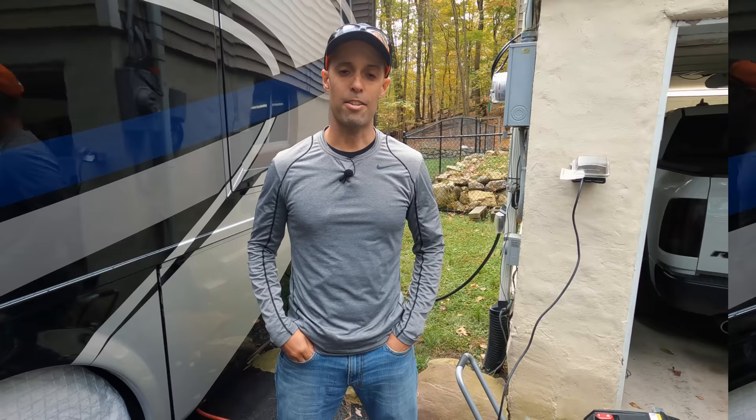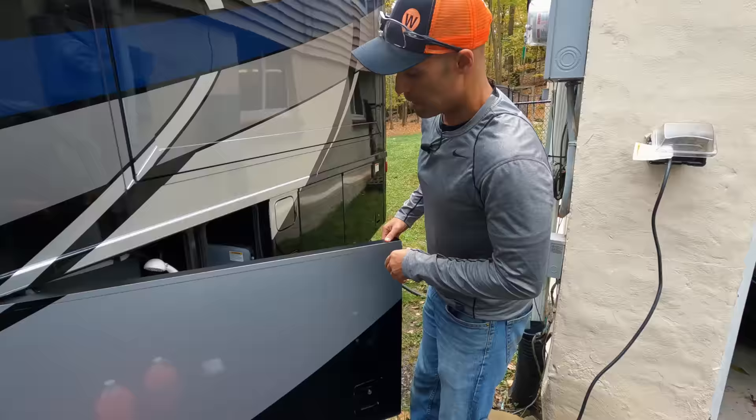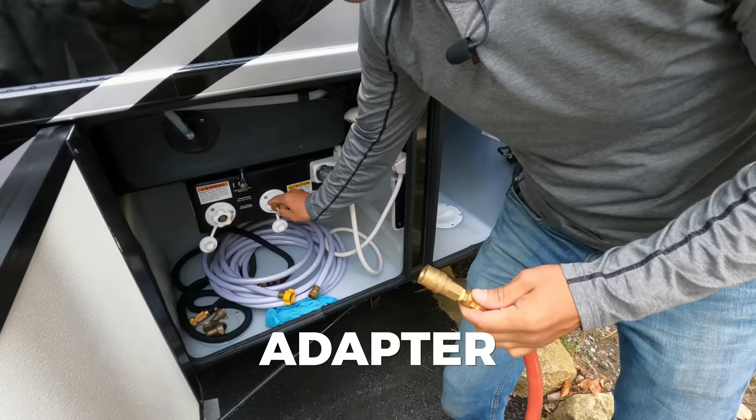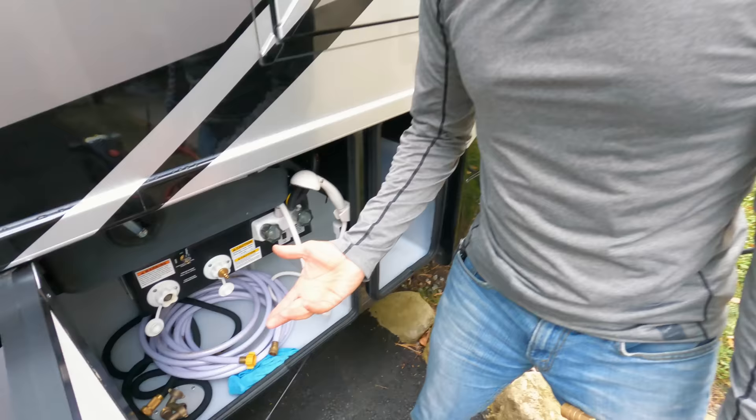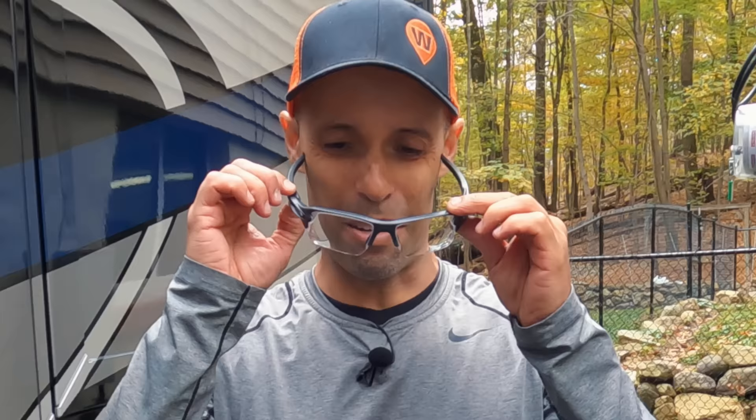This is a really easy process. You're only going to need a few things — specifically for how we do it: an air compressor, and this little adapter piece that allows you to connect your air hose to your inlet. All these will be linked in the description below. You're also going to need RV-specific antifreeze — we take about three gallons. And finally, some safety glasses, which I'm going to put on now.